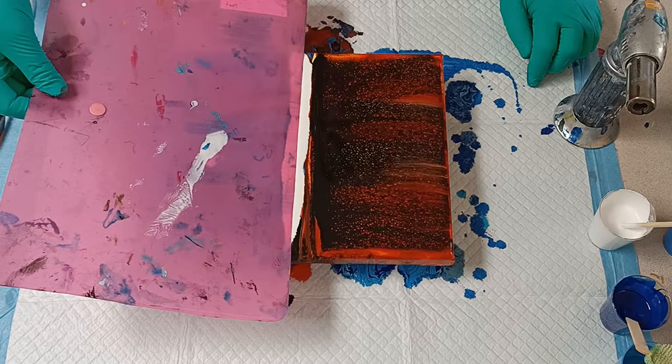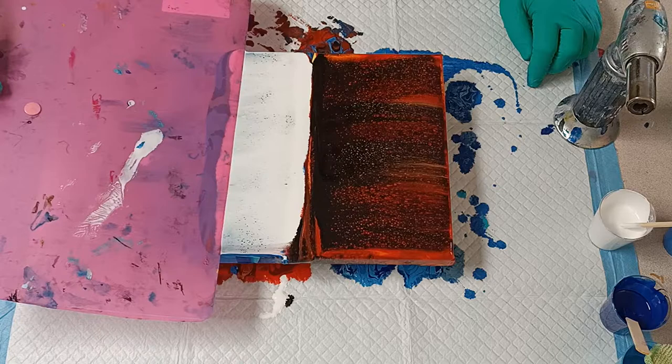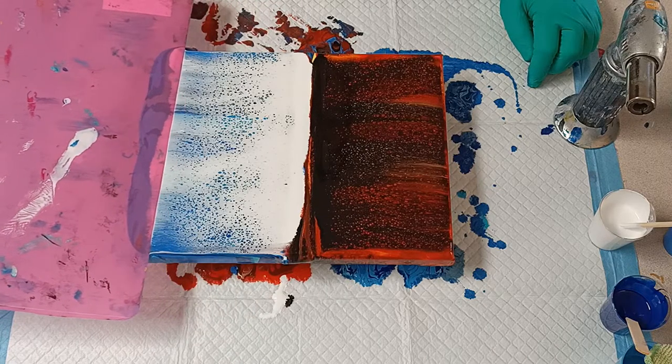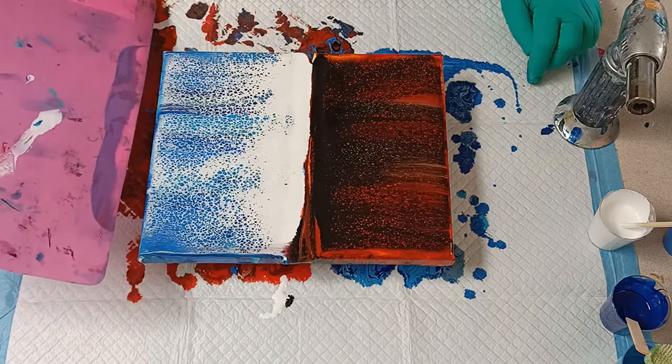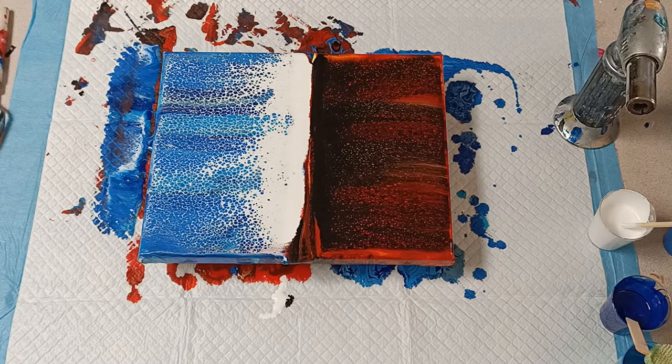Try not to take all the white, but the cells that pop up here — oh my word! That blue side is amazing — one of the prettiest things ever.